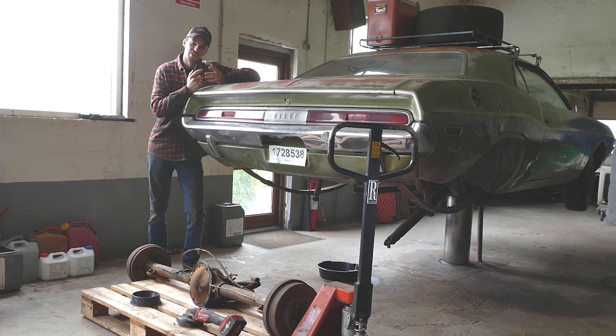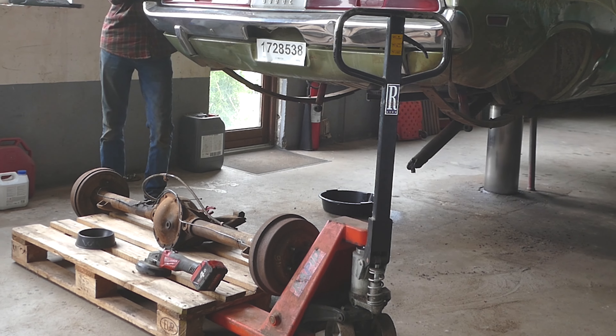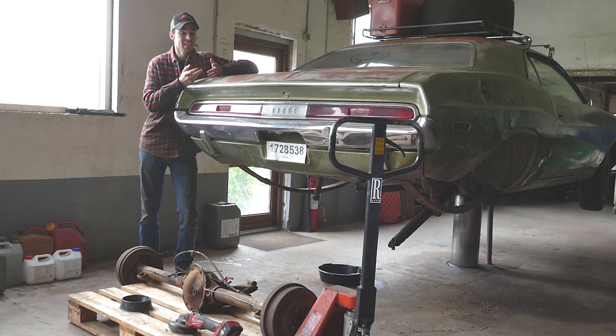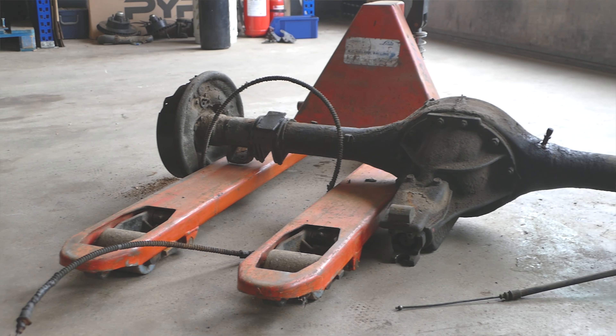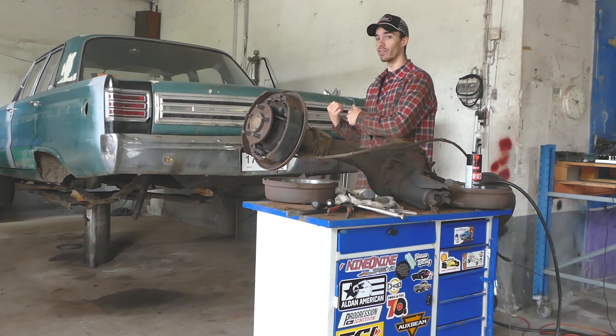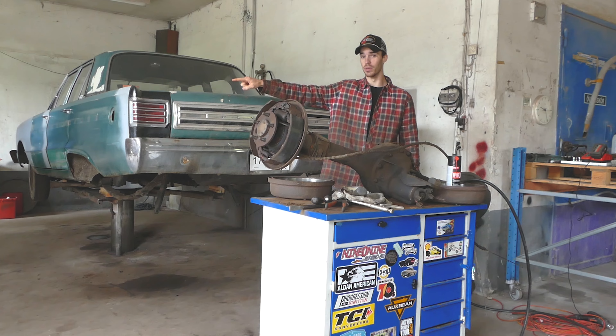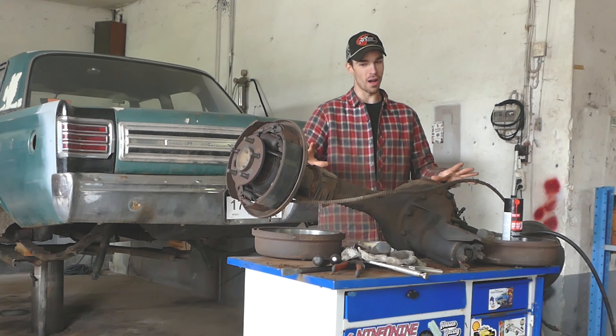One thing I really want to upgrade on the Challenger is the rear end. The rear end on this Challenger is a 7.25, because this is an original inline Slant 6 225 car, so it had the small rear end. Instead, I got this 8.75 rear end out of a 1970 Dodge Super Bee — pulled it out of a 1966 Plymouth, and now it's going into the 1970 Dodge Challenger. So it's been around.